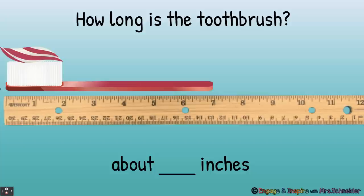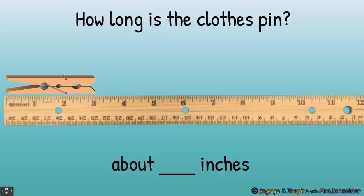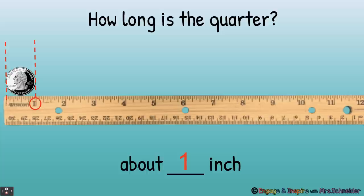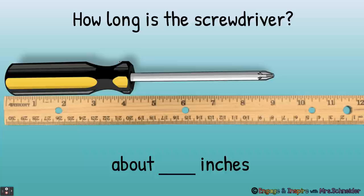Let's look at how long the toothbrush is. We lined up the toothbrush with the line, and this toothbrush is about seven inches. How long is the clothespin? The clothespin is about three inches. How long is the quarter? About one inch. How long is the screwdriver? About nine inches.